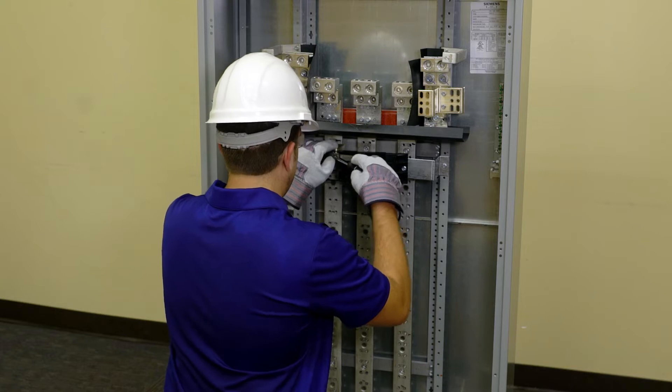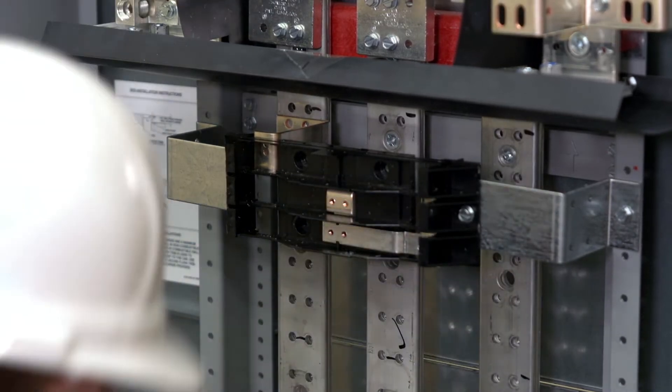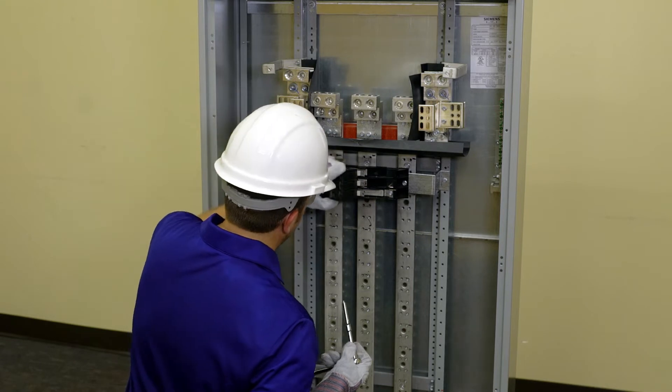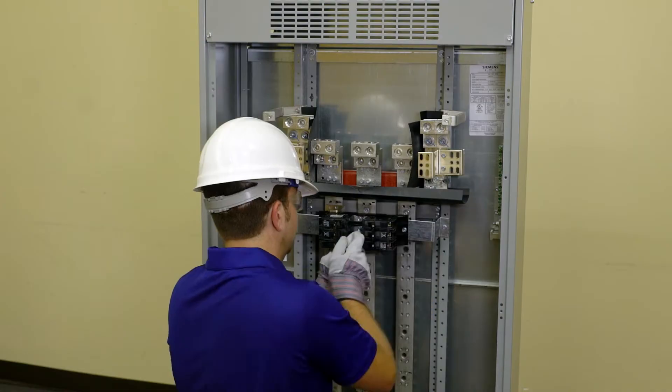Screw the A phase branch connector to the phase strap and tighten. Repeat the same steps for the C phase connector and the C phase strap. Position the BL BQD circuit breaker so the notch engages the uppermost latch tab on the top barrier. Screw the top barrier into the metal contact of the circuit breaker. Do the same for the additional straps and circuit breakers.